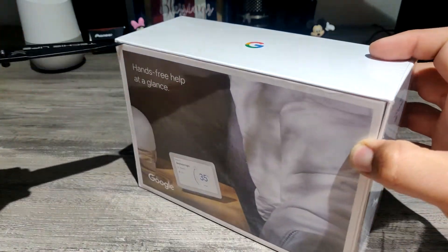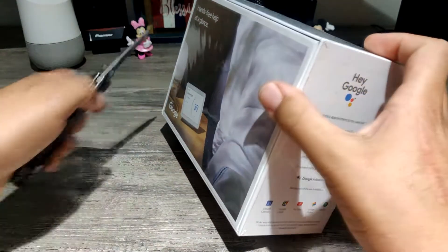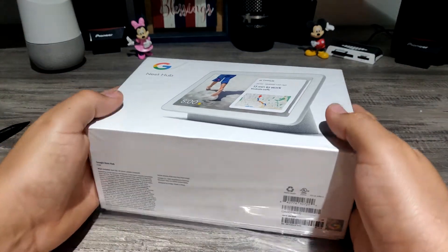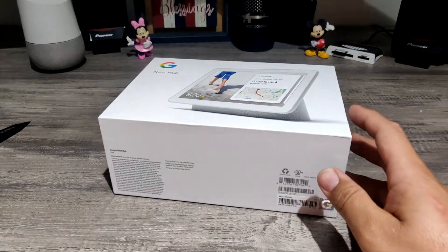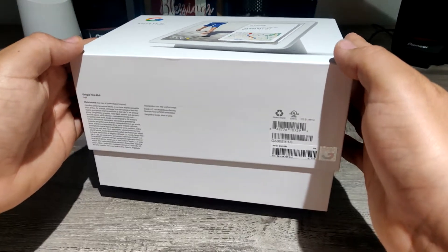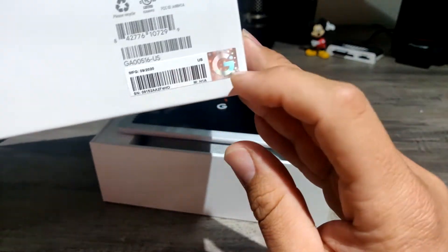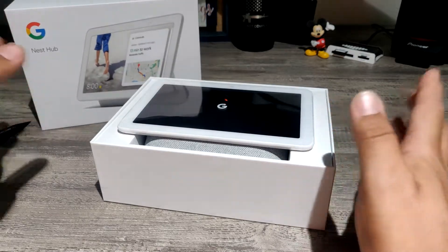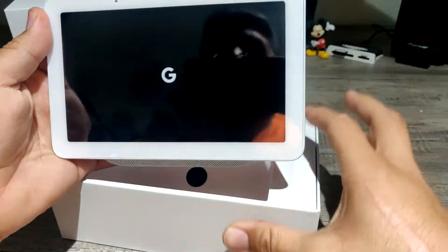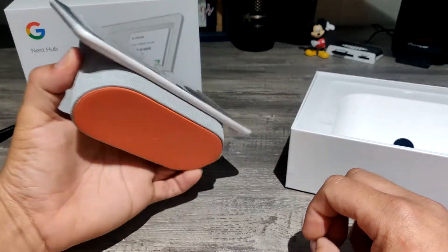Let's cut it right here. Pretty satisfying. Let's go ahead and slide this out. Finally — there's a little holographic logo confirming this is a real Google product. Here it is, the Google Nest Hub. We are presented with it right away. It's pretty decent, pretty nice. I'm pretty sure you've seen this already in stores.